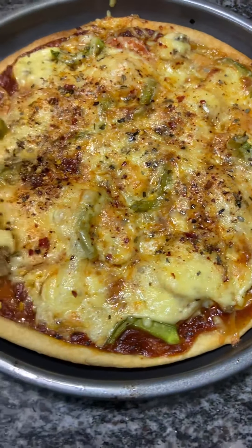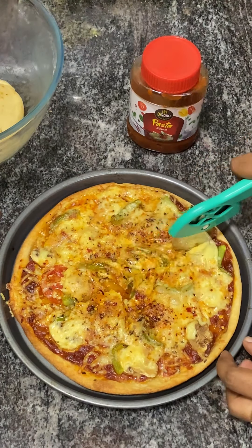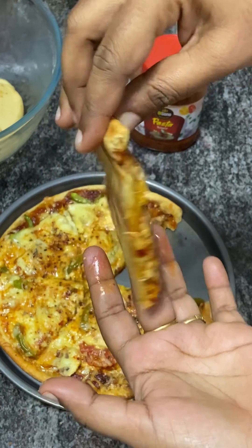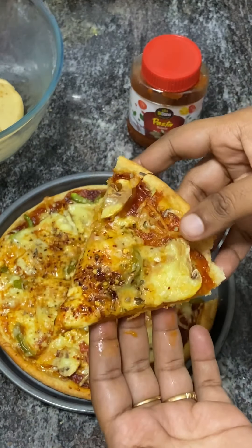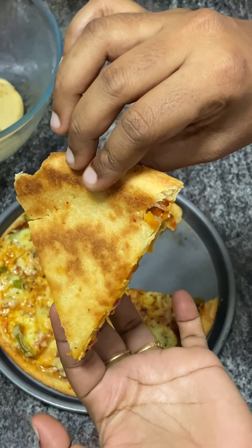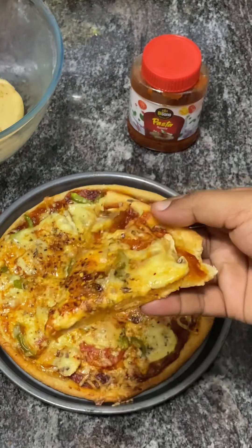We bake the pizza so that it is very crispy. This is a very thin crust, like a Pizza Hut style. How do you have pizza in Domino's? Try it pizza hut style!